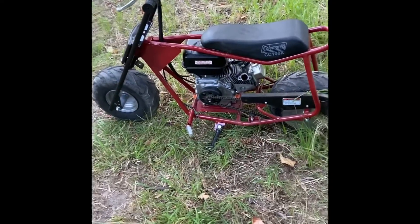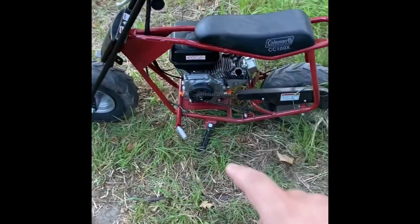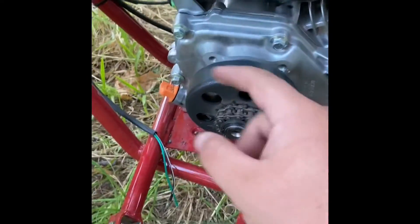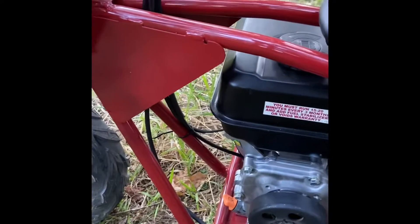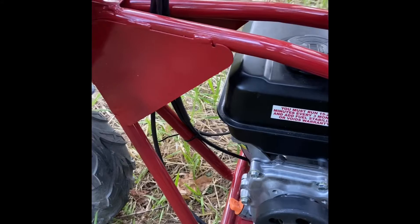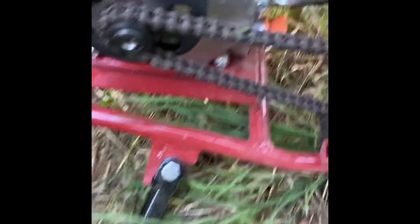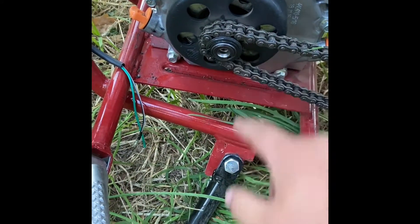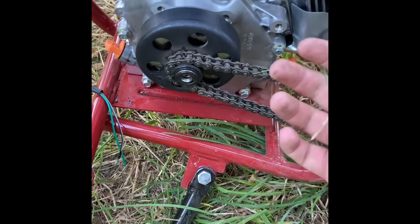It's been about a week, week and a half since my last intro because I had to order another clutch. The one that came with the old engine didn't fit — it was a half-inch and this one is three-quarters, as you can obviously see. The shaft is three-quarters and the other was a half-inch, so it didn't fit.